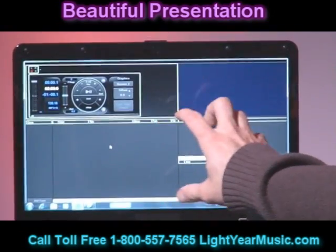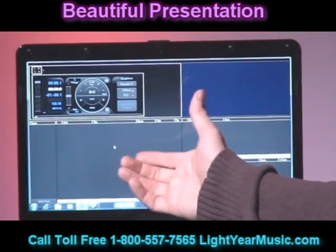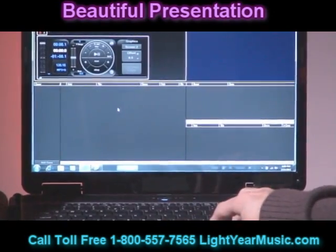This software — this is the karaoke software we're showing right now — also comes with a DJ program which we can click right through the screens. I'm not going to do it right now. So the karaoke DJ function can be accessed through this laptop.